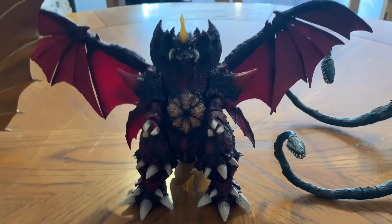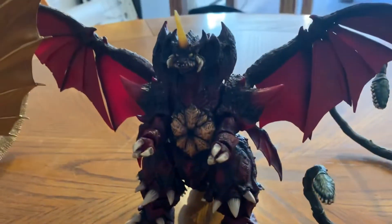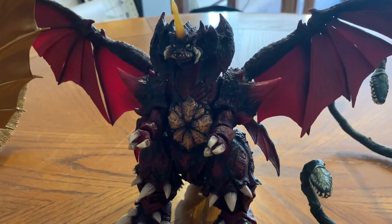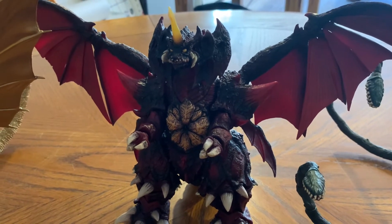But what do you guys think? Comment down below — is this figure worth getting? Tell me if it is or if it isn't. Anyways, see you soon. This is Bagonzilla95, and out. Peace.